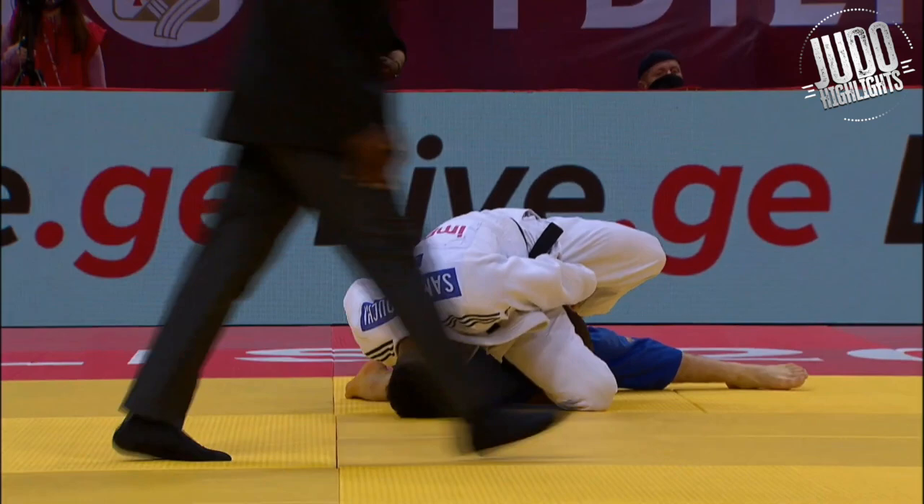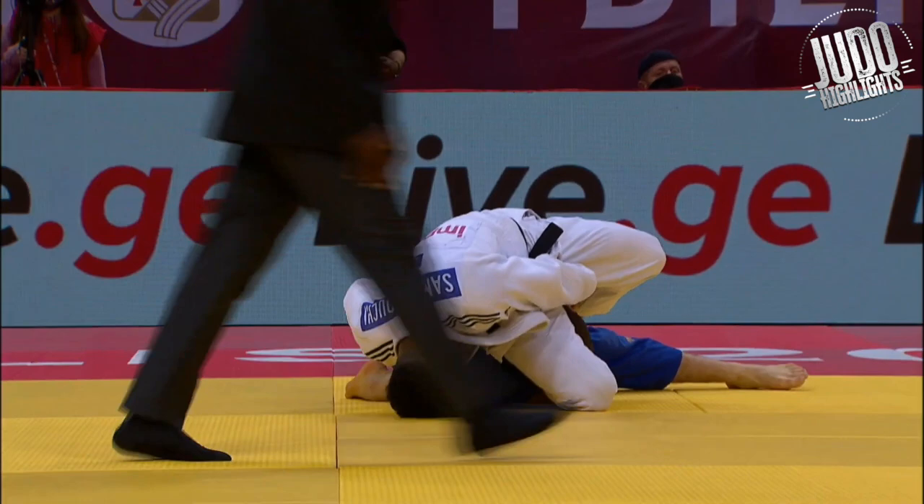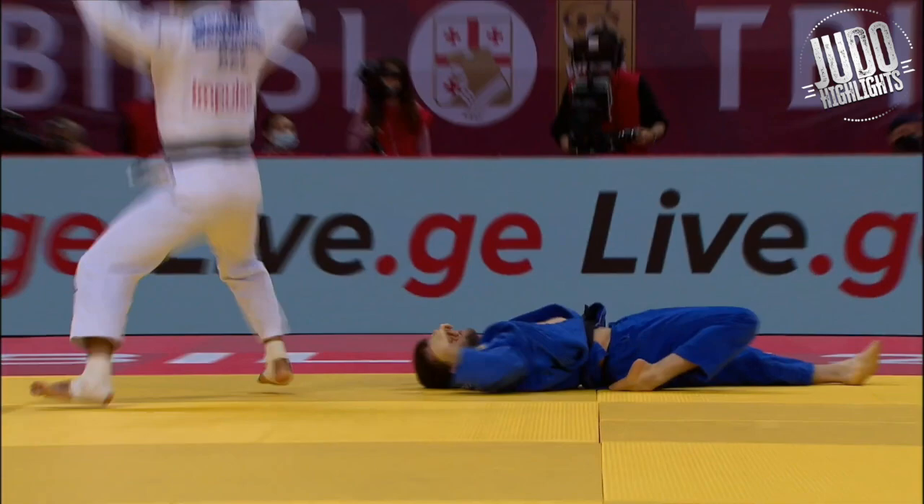It cuts the leg across, and the guy in blue — he's out. The image isn't the best, but he's pumped. And blue is out, clean.